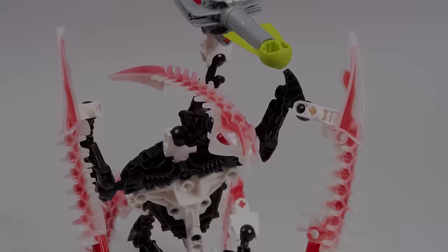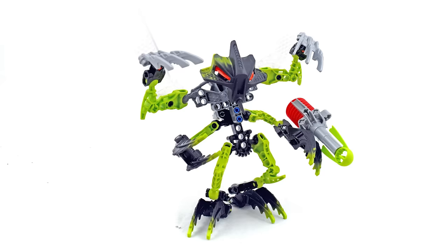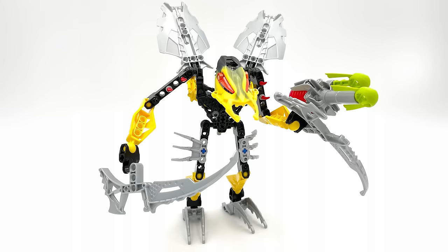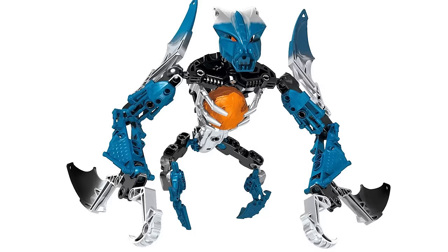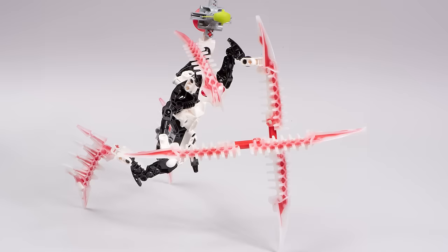Krikka is peak Makuta design. The other Makuta that came out in 2008 were honestly brilliant. Many of them had really unique body designs. Many of them gave us fantastic new pieces, or used existing pieces in some really fun ways. The designs all felt so fitting for eerie, frightening villains.